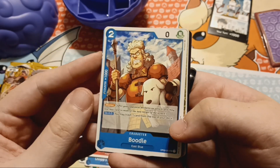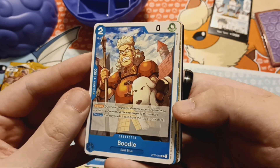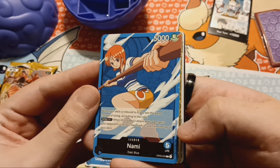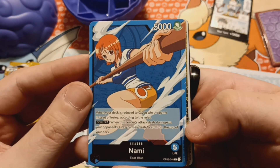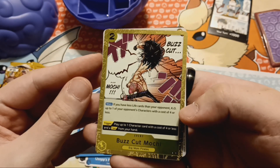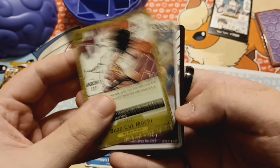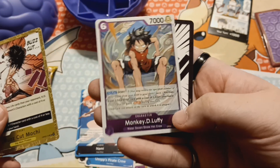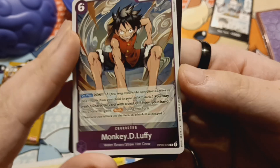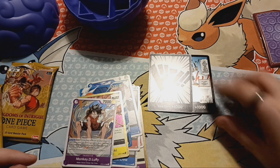Boodle — I didn't know he had a name. I assume that's the mayor and not the dog, but I could be wrong. We got a Nami card — old school. Romance Dawn Nami. And we got Buzzcut Mochi — that was Big Mom Pirates. I haven't seen this in action yet. And I got a Monkey D. Luffy card. And another Don — so now I got two of them.